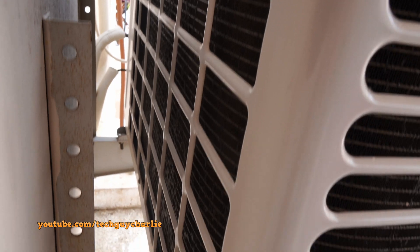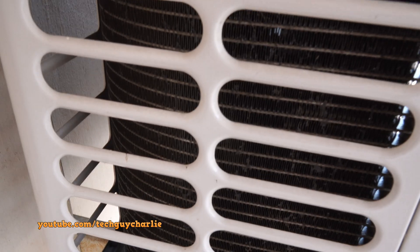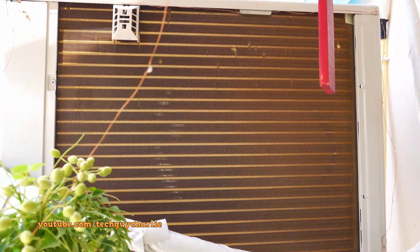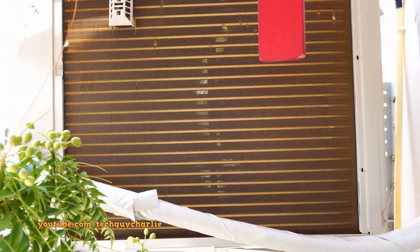Just so you guys know, this one does have an aluminum condenser — back in 2016 LG was selling these with aluminum condensers. But if you happen to pick up an LG dual inverter AC now in 2020, you will get a copper condenser.